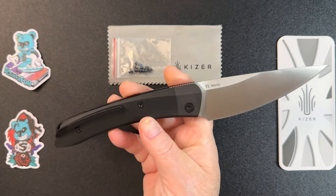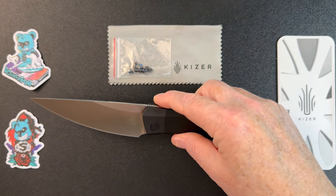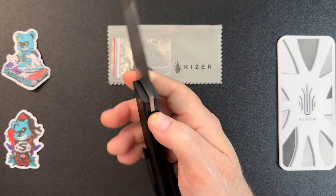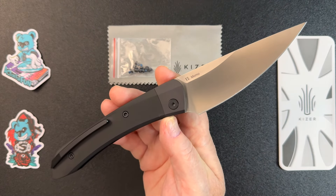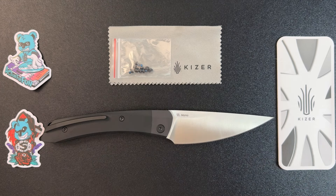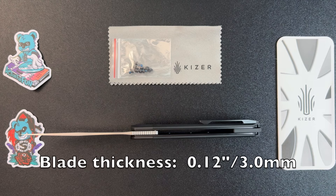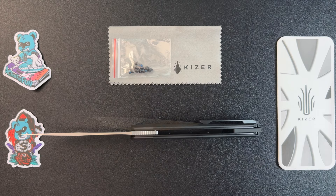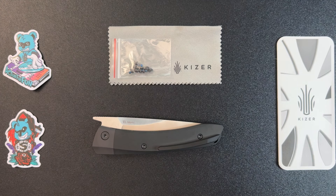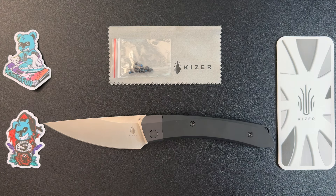I want to mention that this is a Vladimir Legachev design — a really nice knife. Let's take a look at the specs: the overall length is 9.45 inches, the blade length is 4.19 inches, the blade thickness is 0.12 inches, the handle length is 5.26 inches, and the weight comes in at 5.32 ounces. And that is a look at the Kaiser Momo.